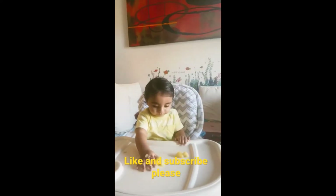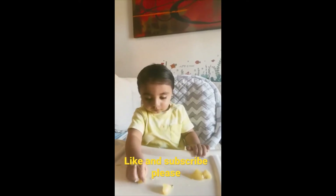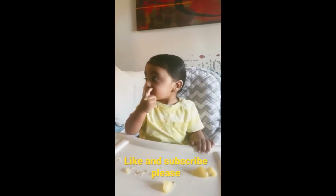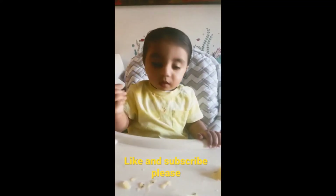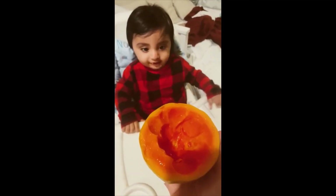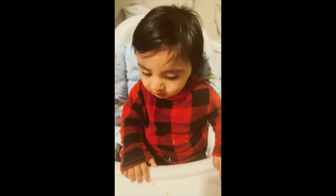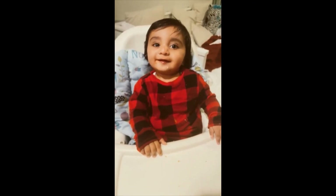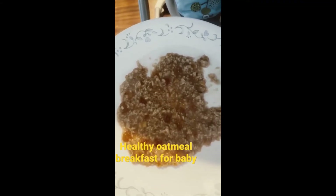What are you doing? Good morning! Kiwi, papaya time, yes! It's good, it's yummy. Here you go baby, your healthy oatmeal for your breakfast today.